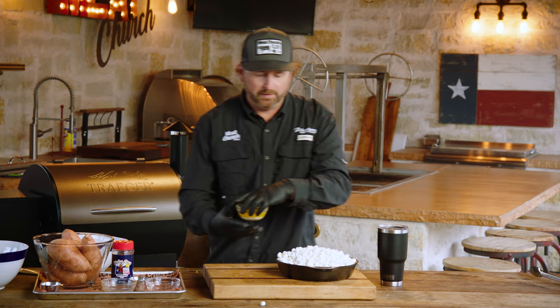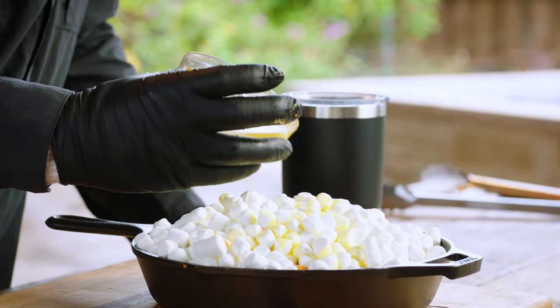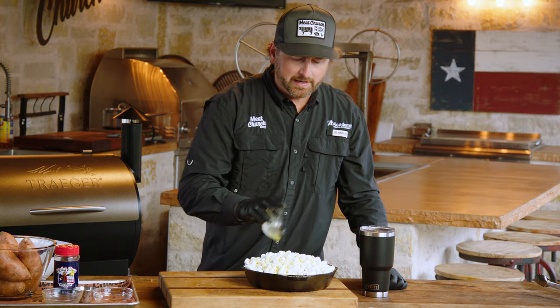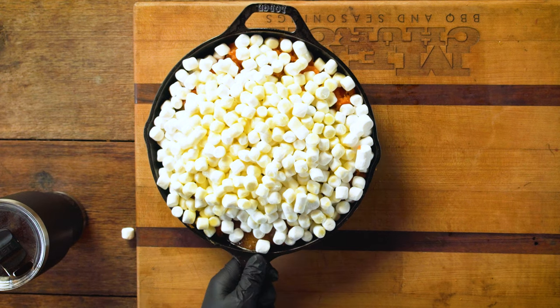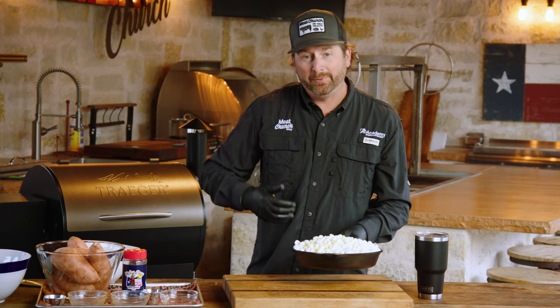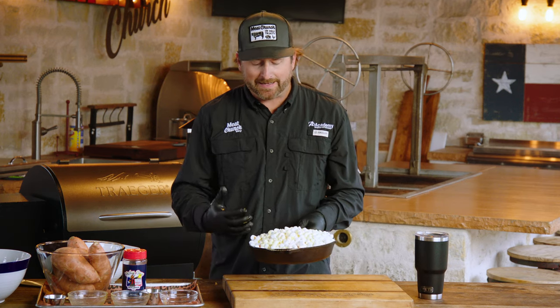We're going to take the other half of that butter we melted down in the pellet grill and drizzle it over these marshmallows. That's going to help give us a nice, beautiful golden brown color as we toast them. Now we're going to take our cast iron skillet and put it back in the pellet grill for about 15 minutes, just to make it nice and golden brown.